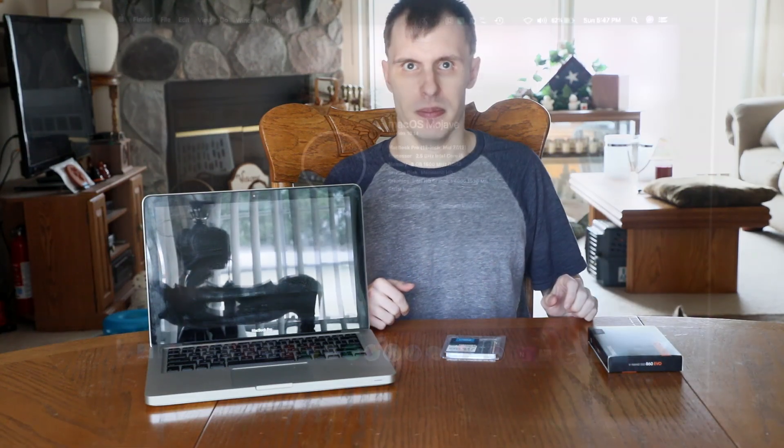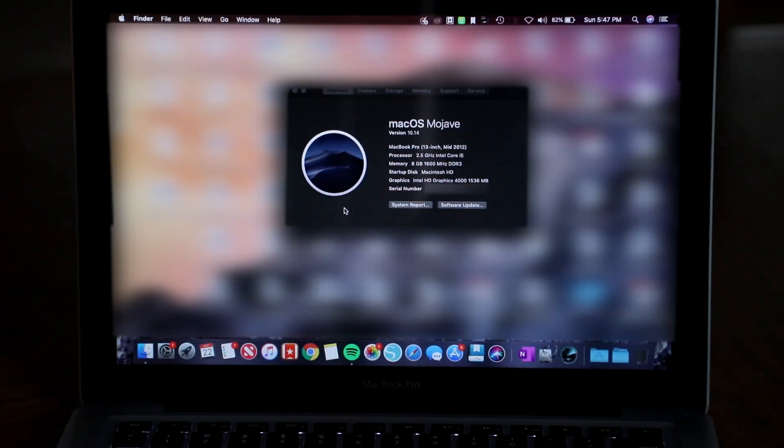We're going to upgrade this Mac with 16 gigs of Crucial DDR3 memory and a Samsung 860 EVO SSD. As we can see with this mid-2012 MacBook Pro, it's running macOS 10.14 Mojave, it's the dual-core 2.5 GHz i5 along with 8 gigs of RAM which was configured on purchase, however it still runs the generic 5400 RPM hard drive, so of course speed is quite slow.